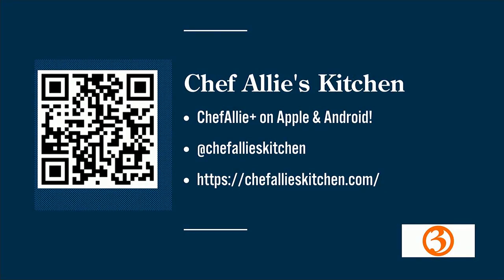You can find me at Chef Allie's Kitchen on Instagram or chefallies kitchen dot com, and also my Chef Allie Plus app, where I'm going to be adding this recipe. The app is doing great — it's now available on Android too. Well, you just made a wrap and it's time for us to wrap it up! Thank you so much. We're going to send it on over to Irene. Hey Irene!